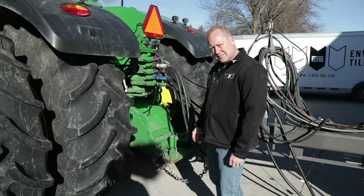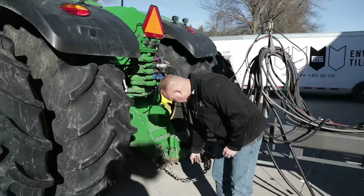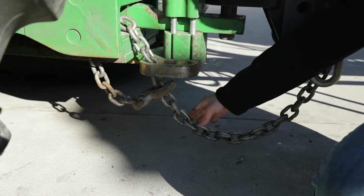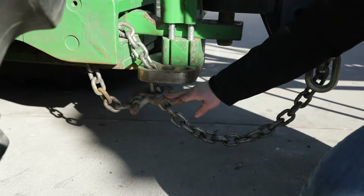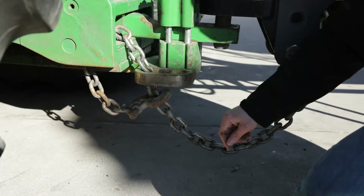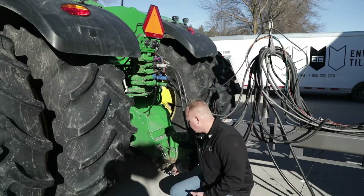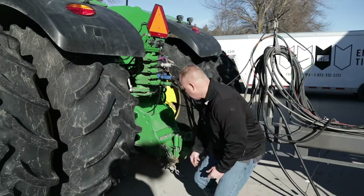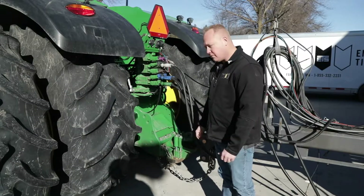One note of importance is the way the safety chain is hooked up. The safety chain needs to go up through this D-ring, around the main portion of the frame, and loop back and hook into the safety chain. A lot of people do make the mistake of just hooking the safety chain through the D-ring back onto itself — that is the improper way to do that.